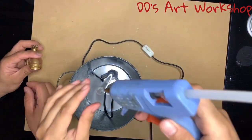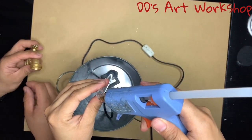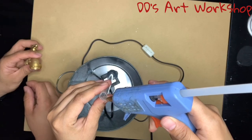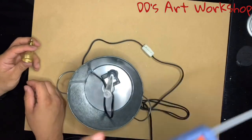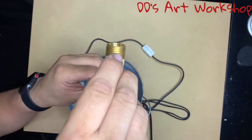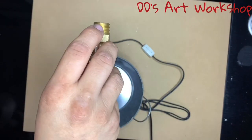We will now be gluing our faucet to our acrylic tube. I am putting glue on the acrylic tube, but you may also just put it on the faucet instead. Don't put too much glue in this part so that you don't cover your holes. Hold your faucet in place until it sets.